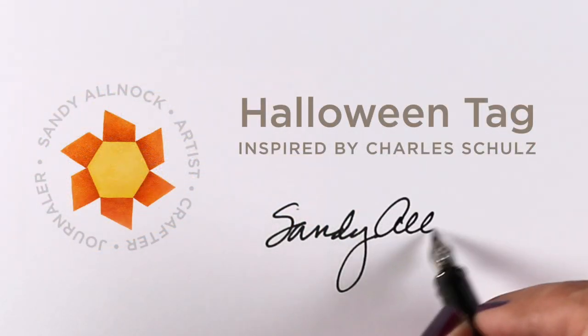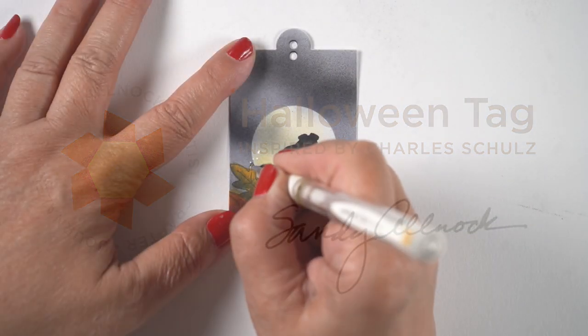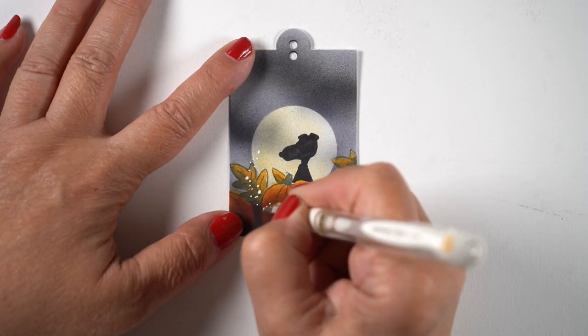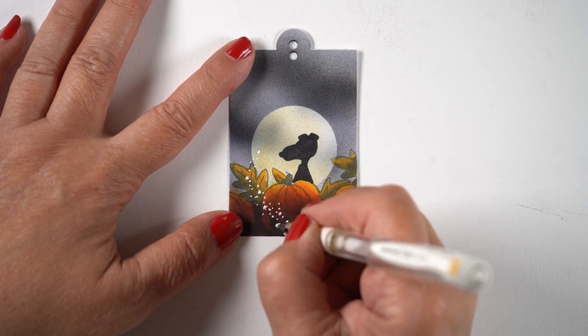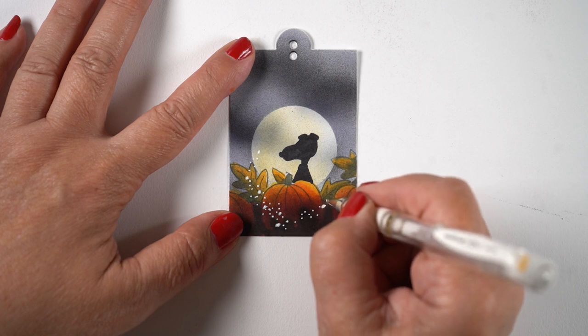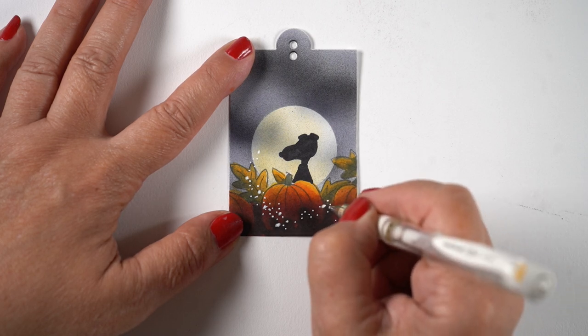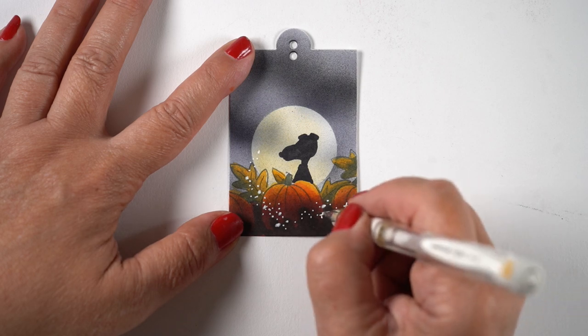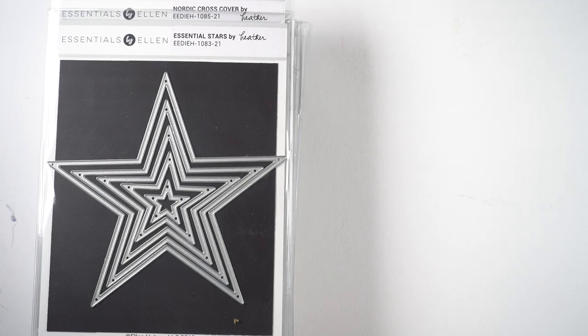Hello, it's Sandy and I'm going to make a Halloween tag inspired by Charles Schultz — a really fun one to make. I'll show you how to do that after I get through talking about the new release, because Ellen has new stuff out and you're going to want to see it, especially if you're a fan of Halloween or fall cards because there's lots of goodies in here.